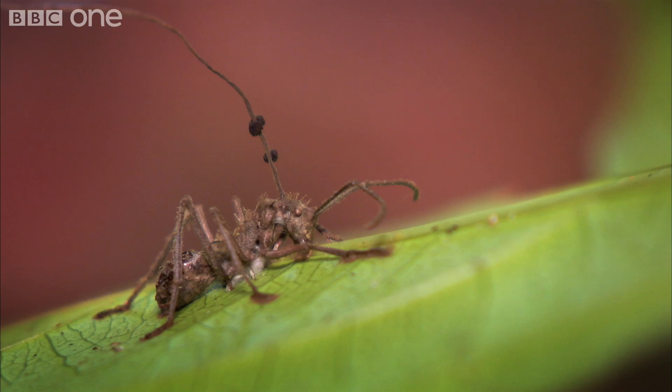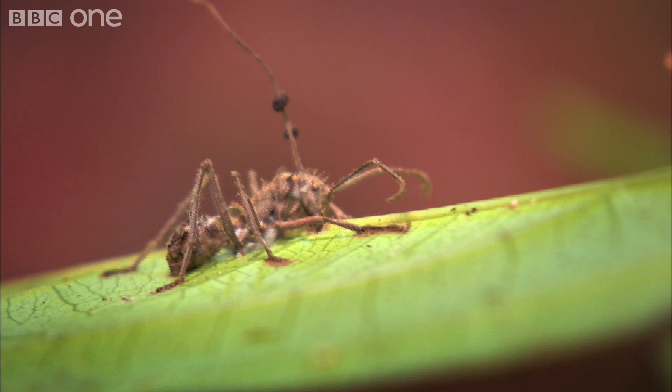As the fungus eventually breaks out through the shell of the ant, it grows this little stalk here, and there are some little balls which contain spores. From those balls will erupt the spores, which will blow as far as they can and infect a whole new group of ants.